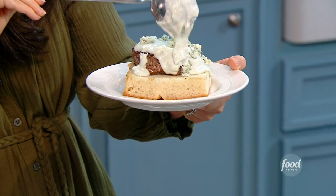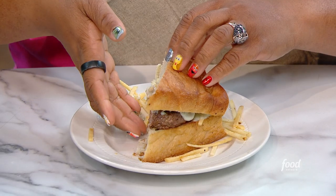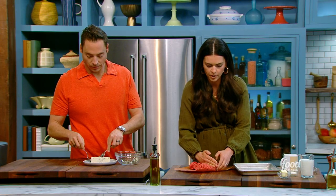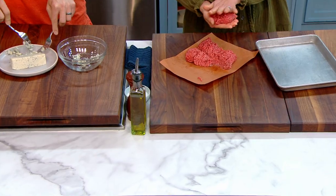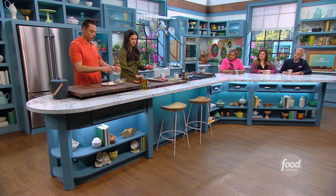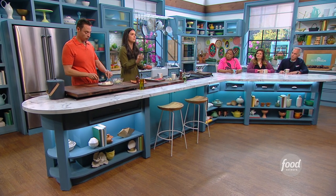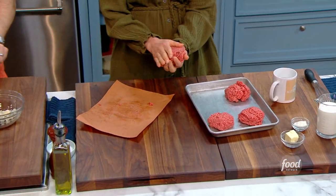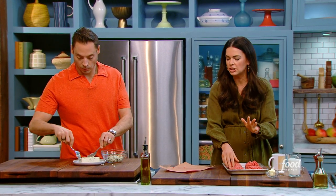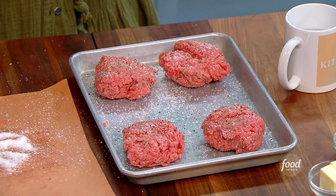Blue cheese fondue burger with crunchy potato sticks. I'm going to do four burgers, and I really don't want to pack these tightly. This burger, I really want to preserve a beefy flavor because the beef with the blue cheese just sings. So I'm not looking to do a lot to this meat — I want it to just be really beefy.